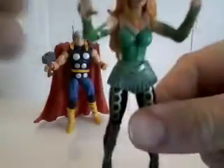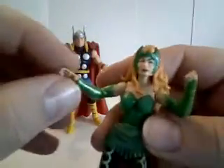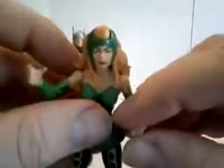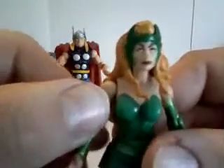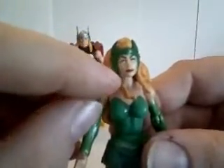Now for the slightly better figure — the Enchantress. This is the first time there's been an Enchantress figure, as far as I know, in any line.